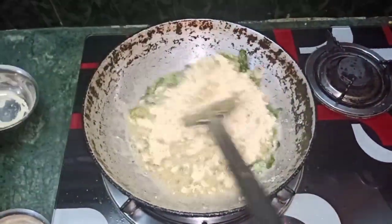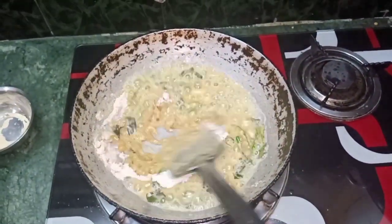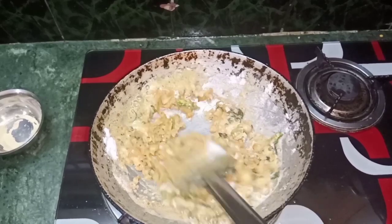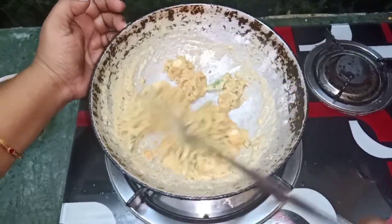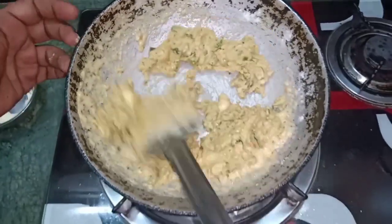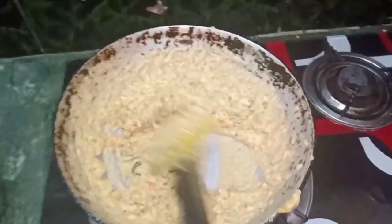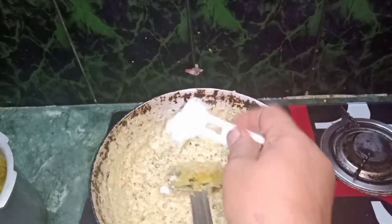Now we put a small part of the rice bowl, now we put a black rice bowl. We'll put three pinches in the pan. We'll put the smell in the pan, and we'll put the color in the pan. We are going to take this process for 5 minutes.